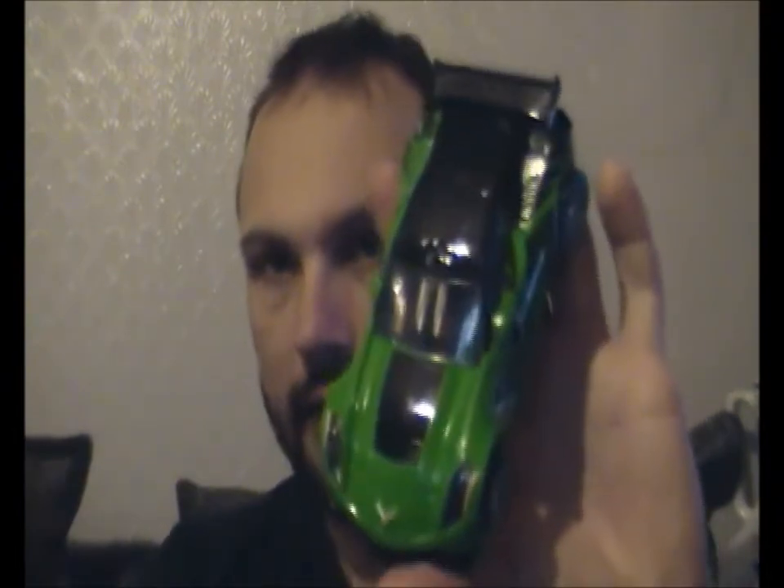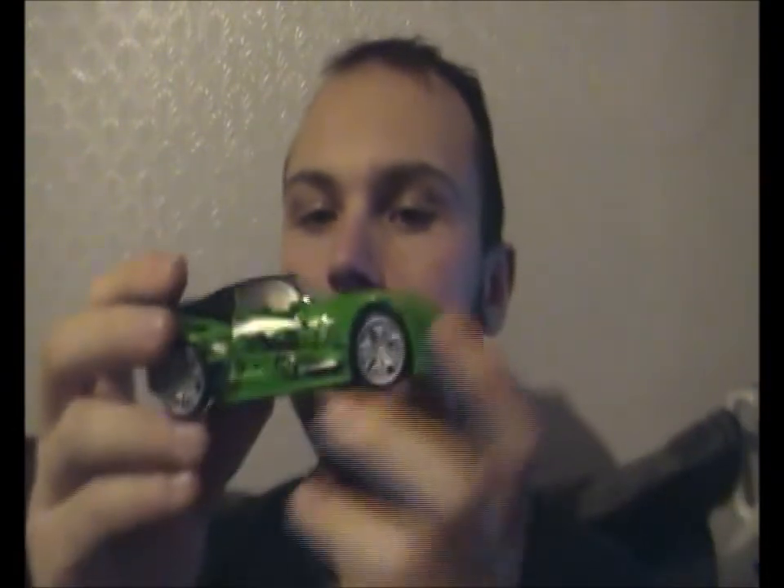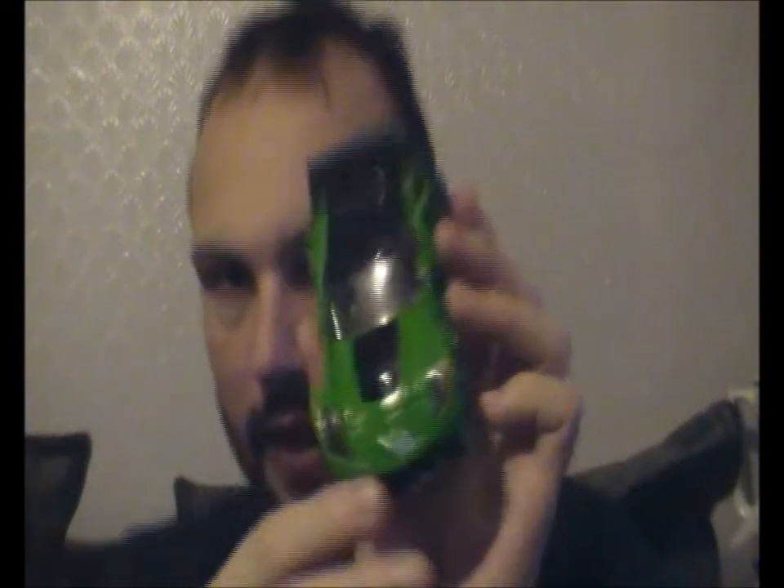Hi, Rattrick25 here with another Transformers review. This evening is going to be on Crosshairs — Crosshairs from Age of Extinction. As you know, Crosshairs came out last year, 2014.